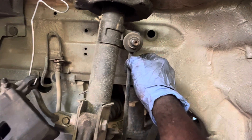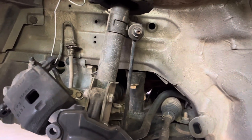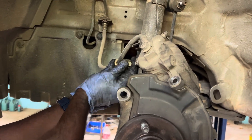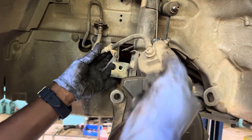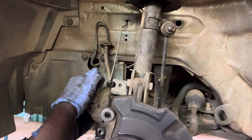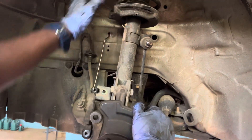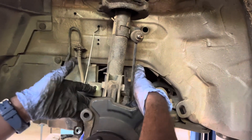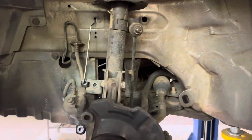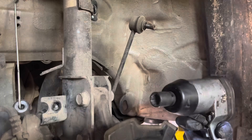If we remove it from the frame, we can remove it. The exhaust nut and the brake caliper hose line also have to be detached from the frame. If we remove the bolt and nut from the frame, we can remove the suspension unit completely.